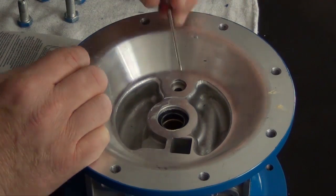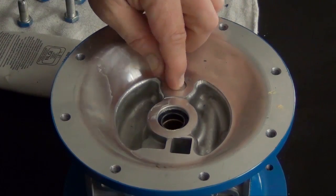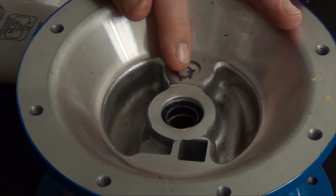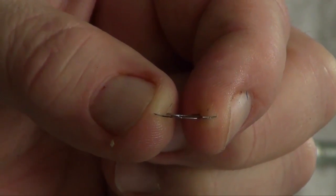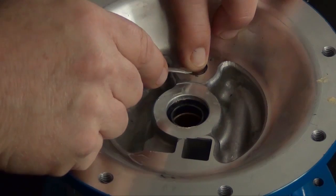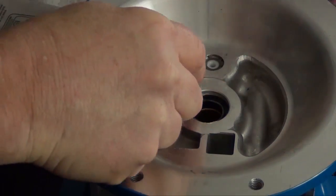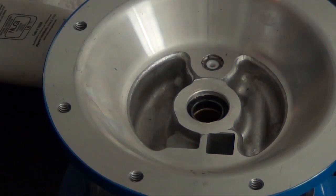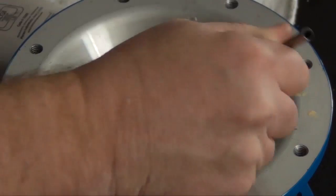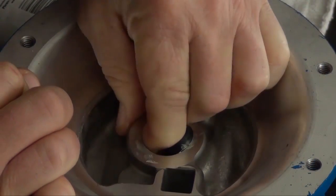Next, we want to install the plunger pin bushing. This can go in in either direction. Once the bushing is installed, we now need to secure it into place with the retainer. The curvature of the retainer must go down towards the bushing. Lubricate the inside of the U-cup seal and the bearing area. Repeat these processes for the opposite side of the center section.